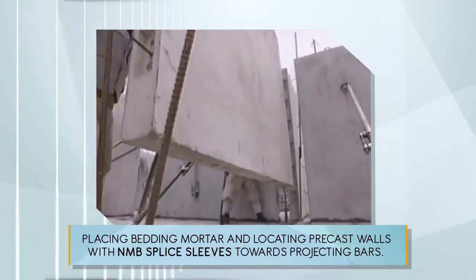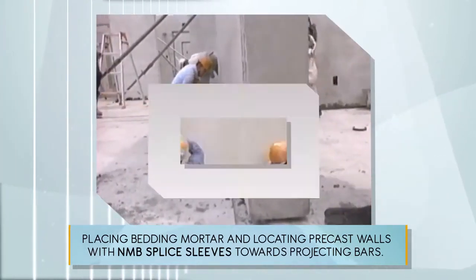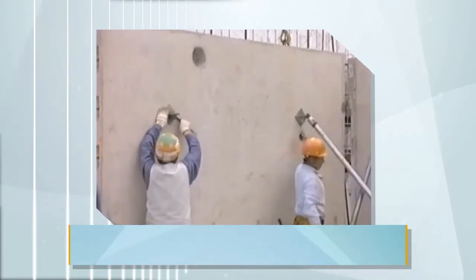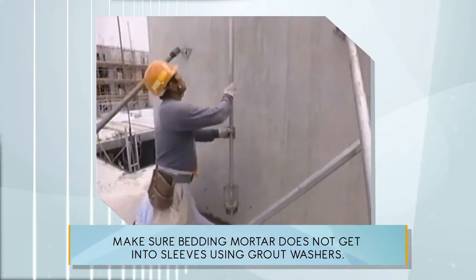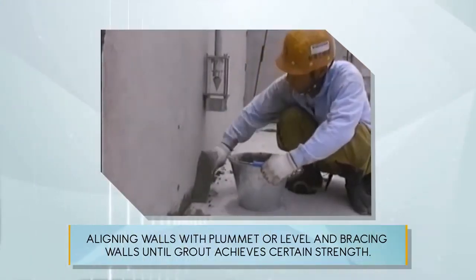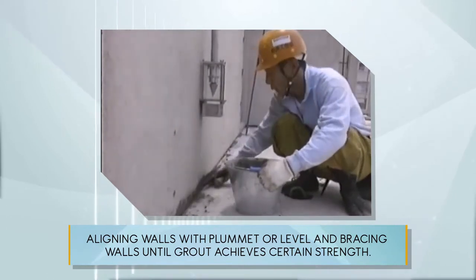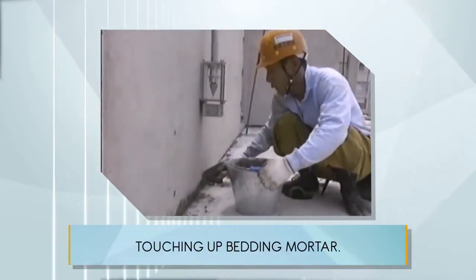Placing bedding mortar and locating precast walls with NMB splice sleeves towards projecting bars. Make sure bedding mortar does not get into sleeves using grout washers. Aligning walls with plummet or level and bracing walls until grout achieves certain strength. Touching up bedding mortar.